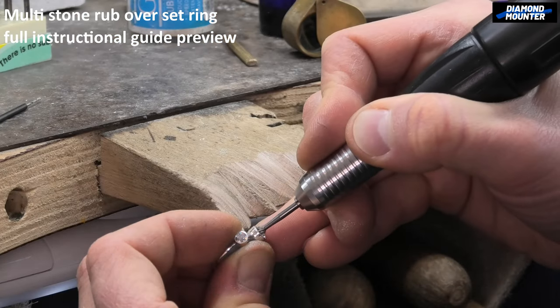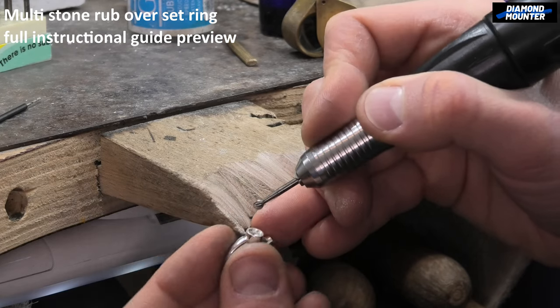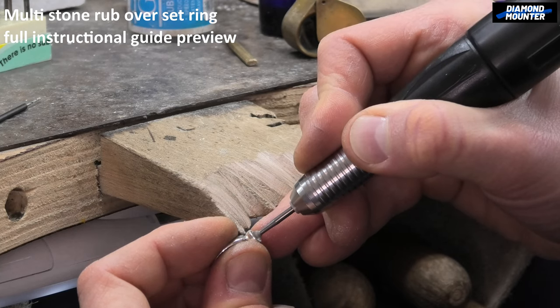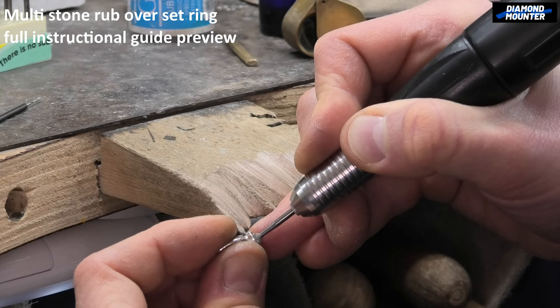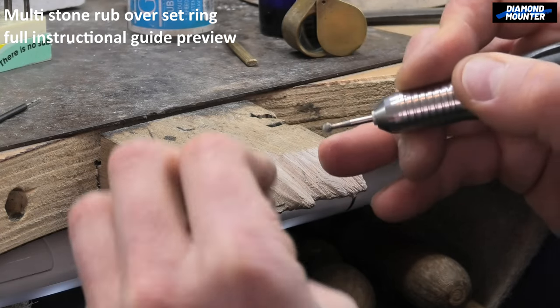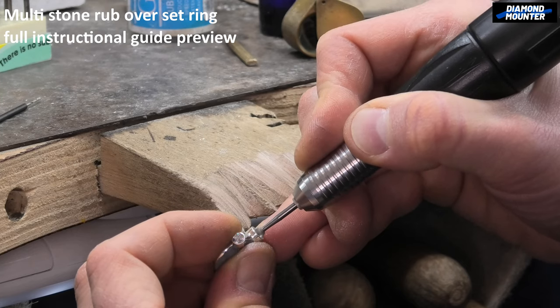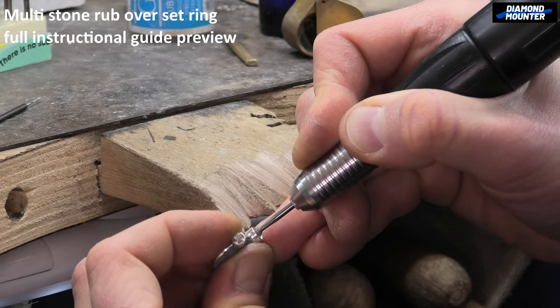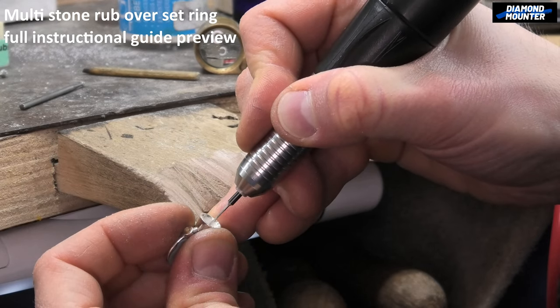Doing most of the work with ball burrs — I find they cut really quickly. I'm just going round and round, trying to keep that setting edge nice and even. Then I'll start off a little drill hole in the middle; I won't go all the way through.